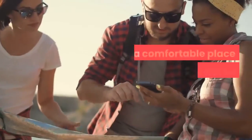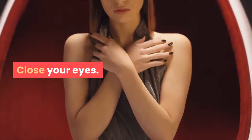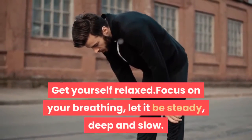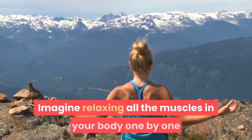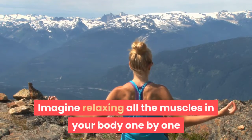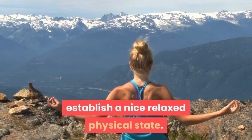Step 1. Find a comfortable place where you will not be disturbed. Close your eyes, get yourself relaxed, focus on your breathing, let it be steady, deep and slow. Imagine relaxing all the muscles in your body one by one, and really do take the time required to establish a nice relaxed physical state.